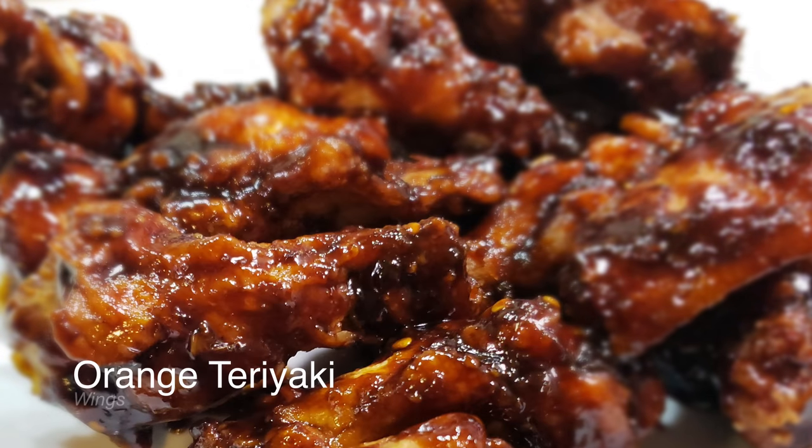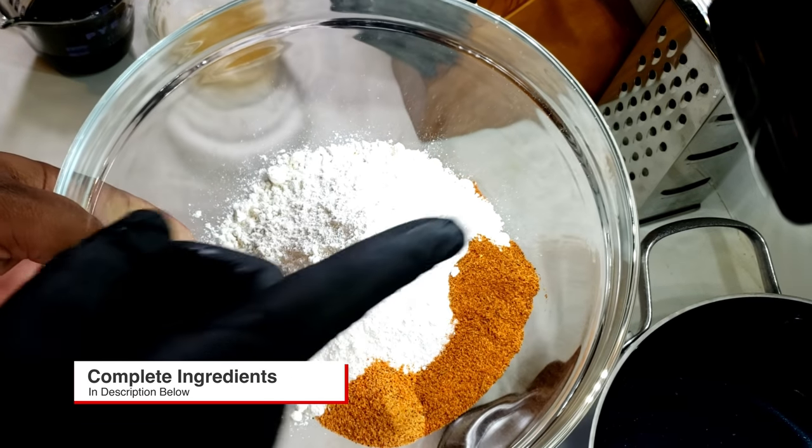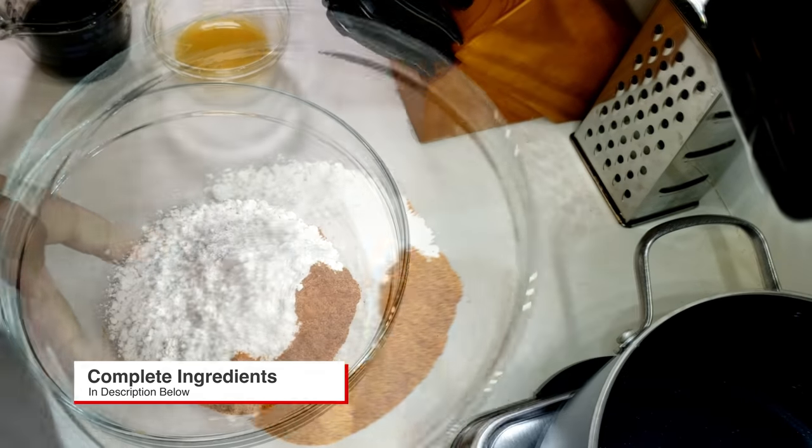Welcome back to my channel Manual Focus. Today your personal chef is making some orange teriyaki wings. Follow along with me in this video — check the description below, it's gonna have the complete ingredients.